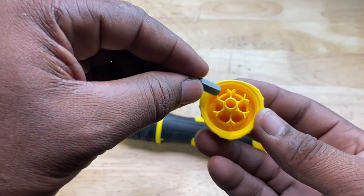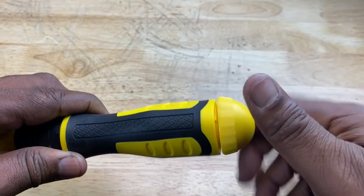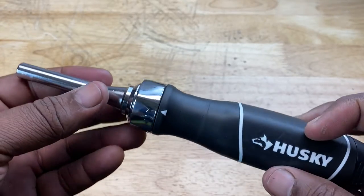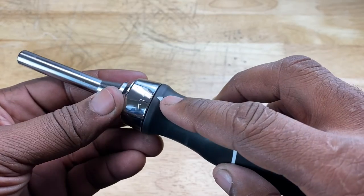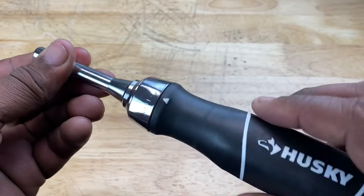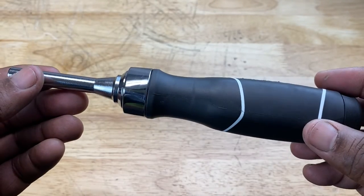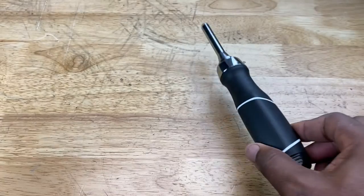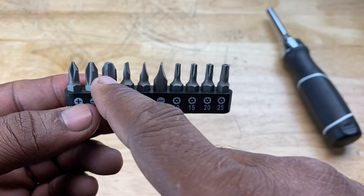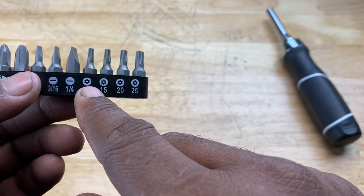You can even take the bits and install them in the cap. Here's another version of the ratcheting screwdriver — you have the white arrow that you line up with the arrows on the silver portion, and then just as before, you ratchet left or right. This screwdriver is included in a 10-piece ratcheting screwdriver set, meaning it comes with 10 bits: three Phillips bits, three flathead bits — a one-eighth, a three-sixteenths, and a quarter — and four Torx bits.